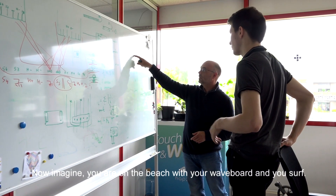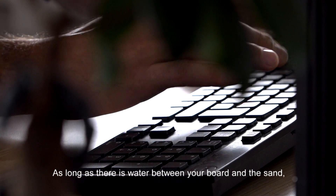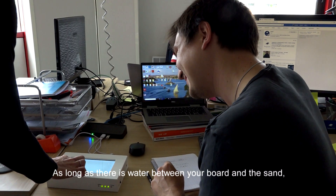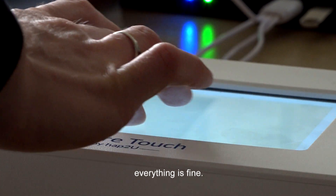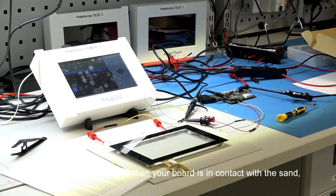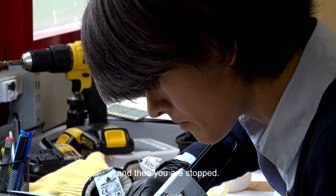So now imagine you are on the beach, you have a wave board and you are surfing on the wave. As long as there is water between your board and the sand, everything is fine — you can slide on top of it. But if the water is removed, then your board is in contact with the sand, roughness and friction increase, and then you are stopped.